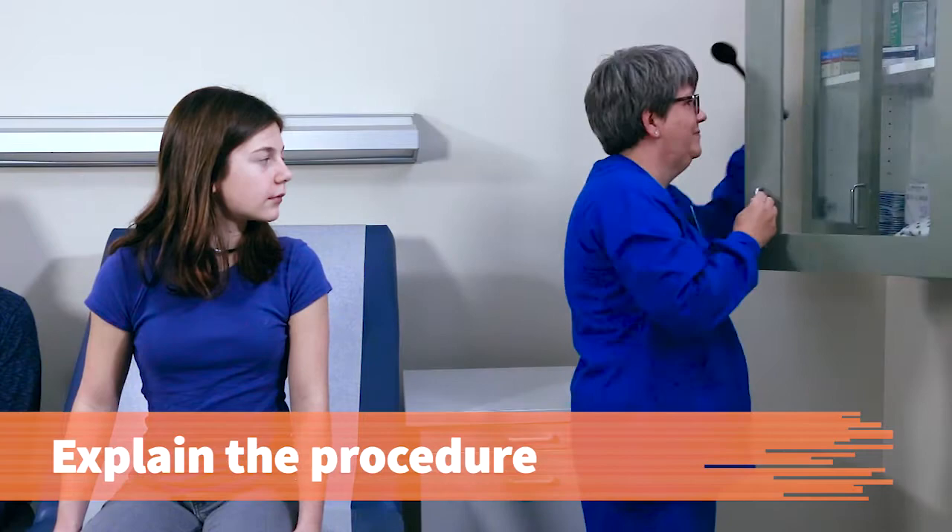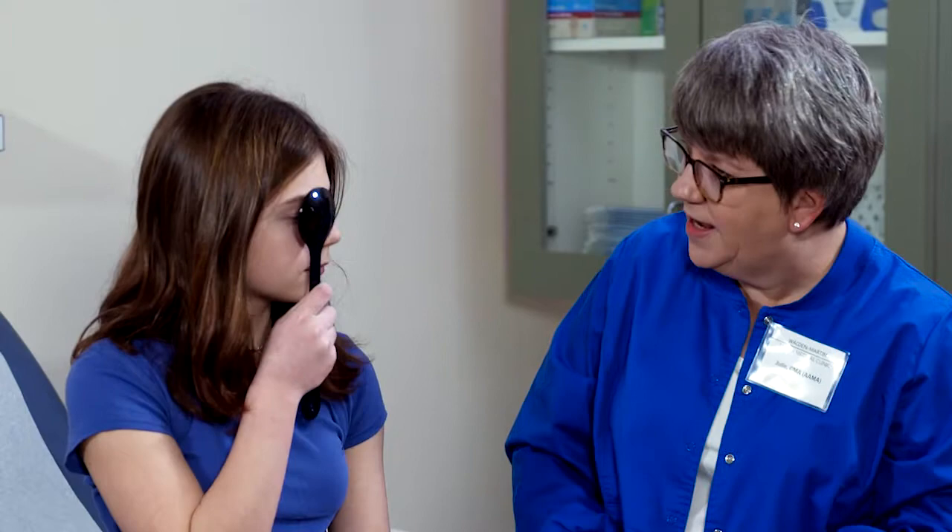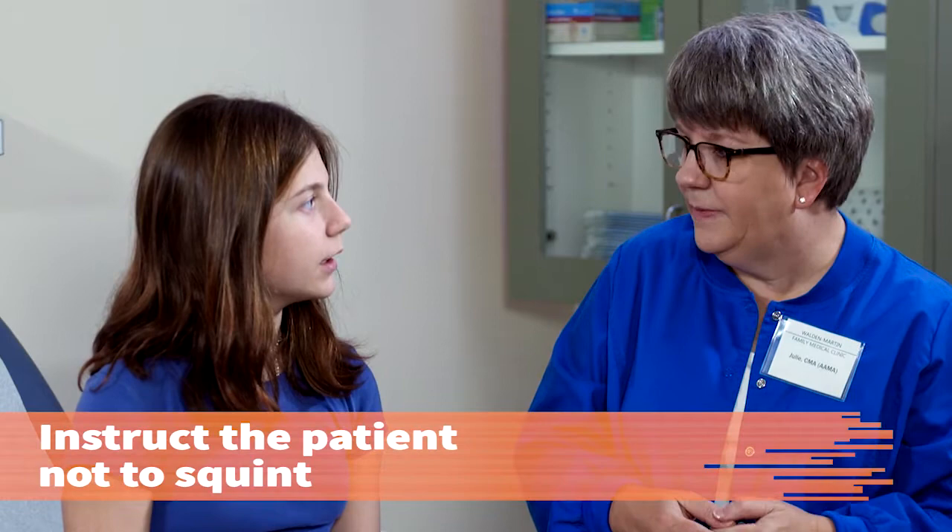Explain the procedure. We're going to be doing a vision test today and I'm going to have you use this occluder to cover one eye at a time. You can go ahead and hold that and give it a try. That's what we need you to do. And while you're covering that eye, I'm going to have you look at a chart and read the different letters on it. They're on a number of different lines and we'll have you work your way down. When you're done with one eye, we'll move to the other.